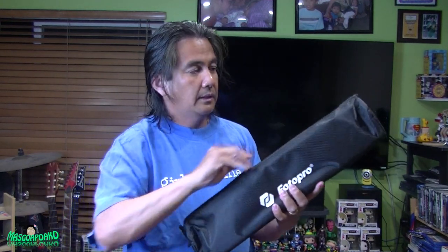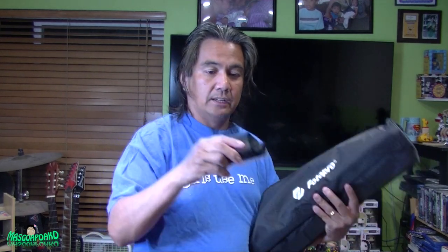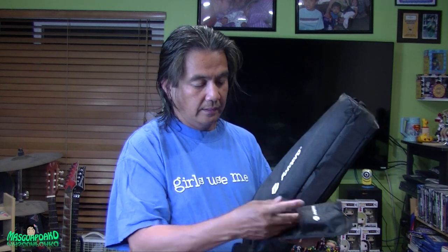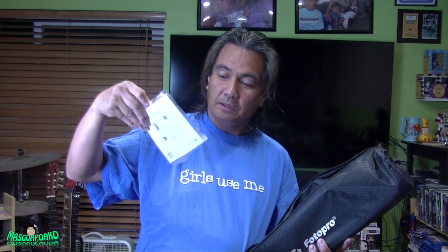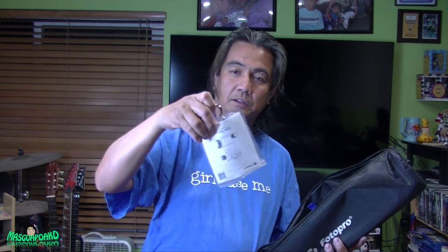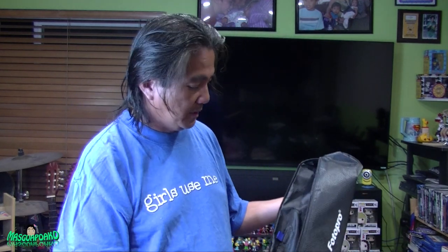It comes with a nice strap. First time I've seen something like this — I think that's a strap. It also comes with a wrench, an allen wrench, and a hook. Here's the tripod — rubber legs and silica gel. Put the silica gel in the garbage; you don't want your dog to eat it if you have pets.